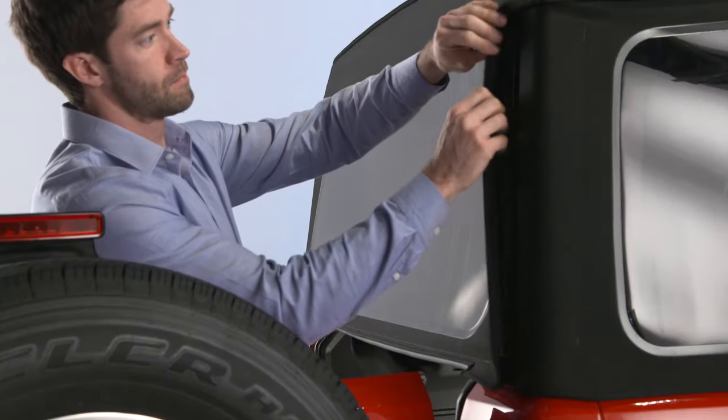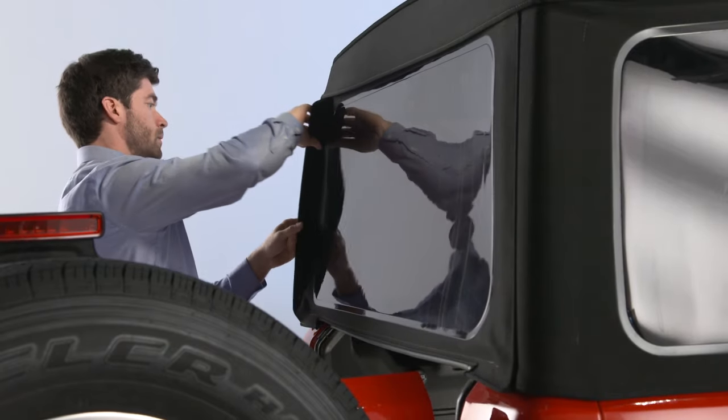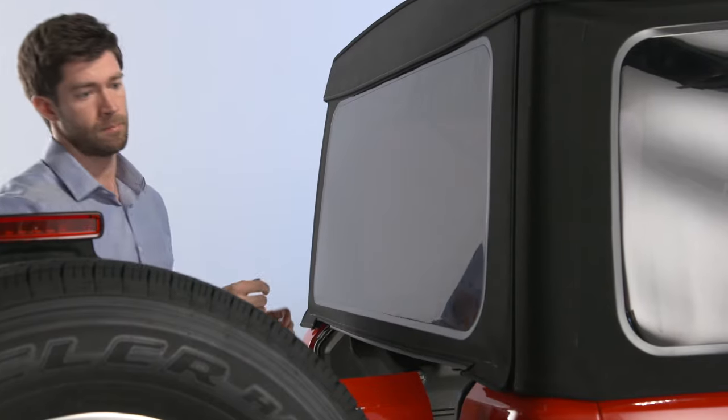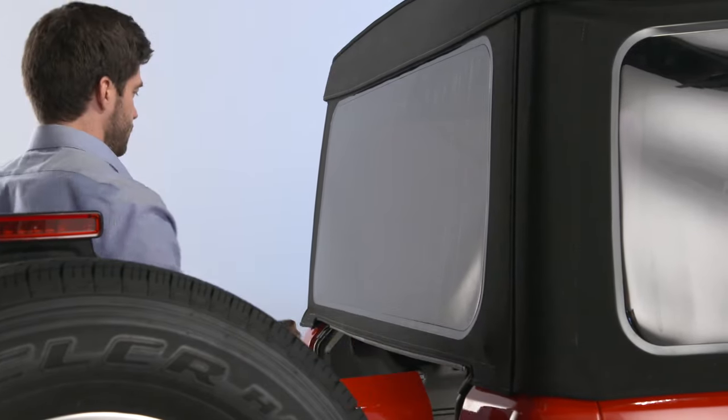Next, engage the plastic retainers along the passenger side of the rear windows to the quarter window pillar. Do the same on the driver's side. Finally, be sure to engage the rear window retainers in the lower right and left corners.